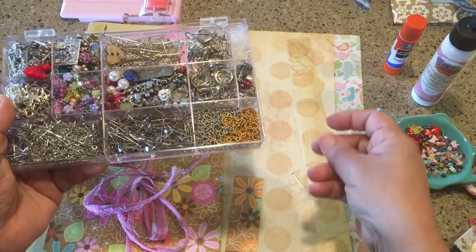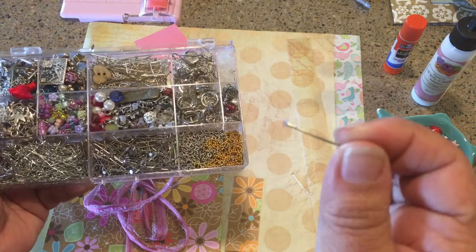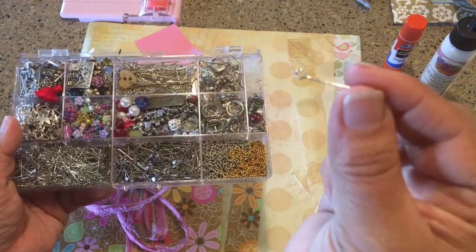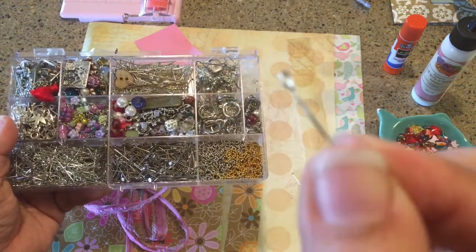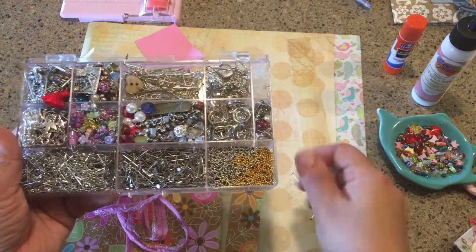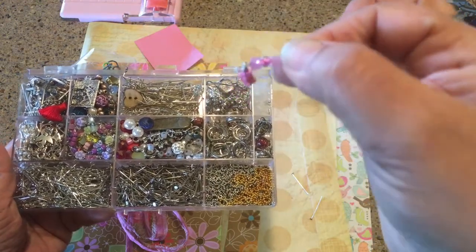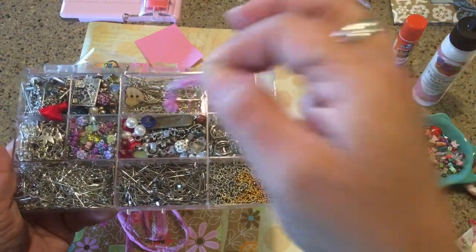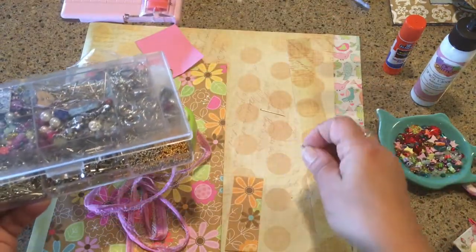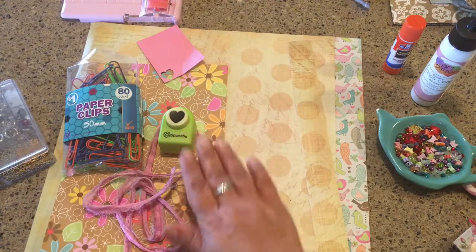For the little dangly charm, you can use charms or beads. Here's my beading stash — you need some head pins. I said eye pins at first but I'm sorry, head pins have a head on the end so your beads don't fall off. An eye pin has a little eye on it and is used to attach a charm. Eye pins are for charms, head pins are for beads. I already have some made up — you can see the little dangle hanging from the eye pin.